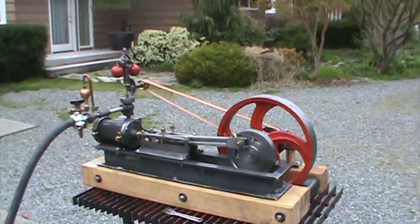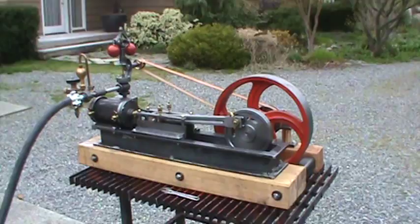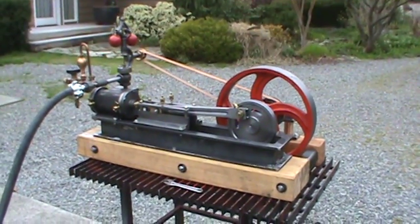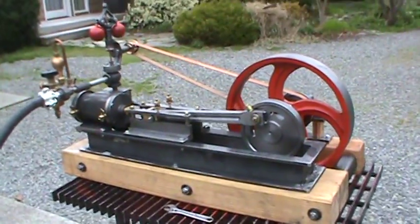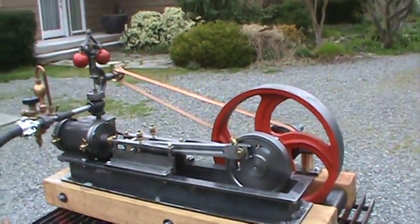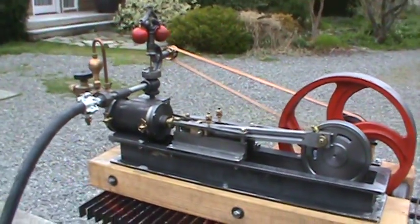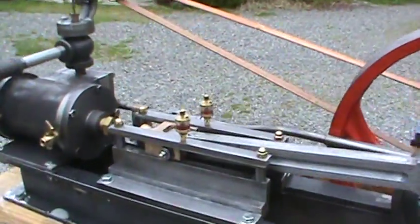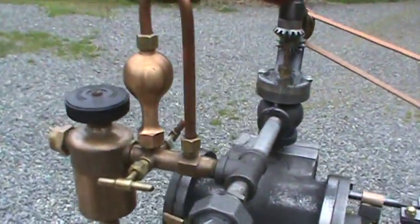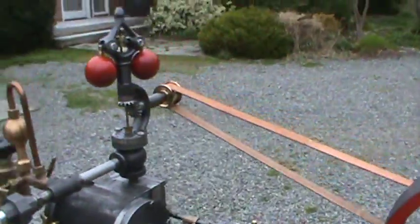Here's my second box bed engine, or mill engine. It's 36 inches long with a 15-inch flywheel. I built all the parts for it, except for some of the little oilers and things like that — I didn't build those. There's an antique oiler here, and a flywheel governor I built.